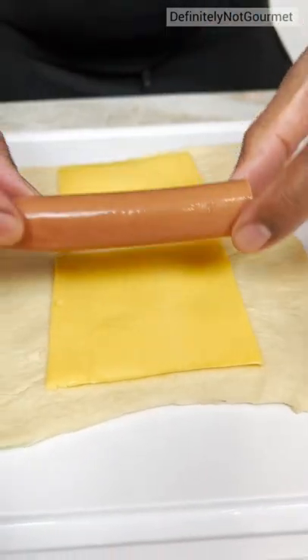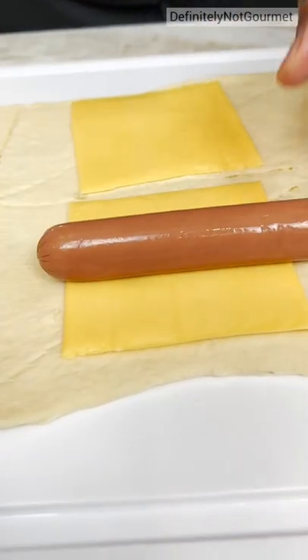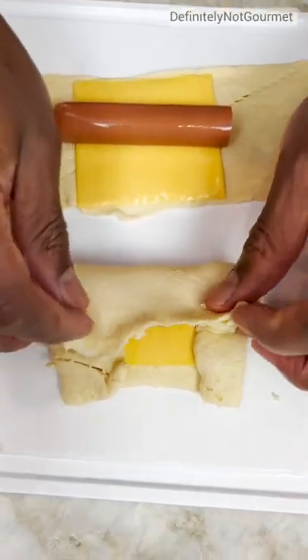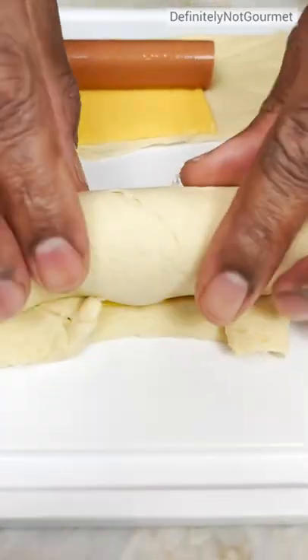Cheese. You got your little hot dog. You place your hot dog here like so and you fold it over like that. Keep it warm. You come over like so with a nice little tuck and then a nice little roll.